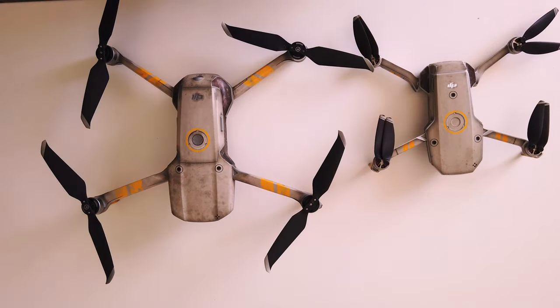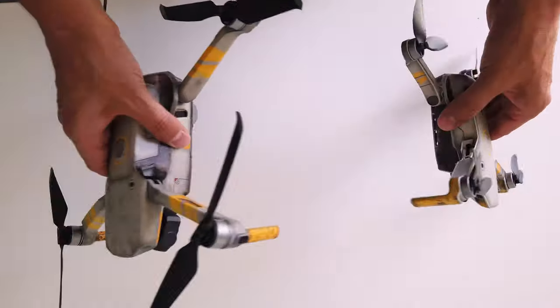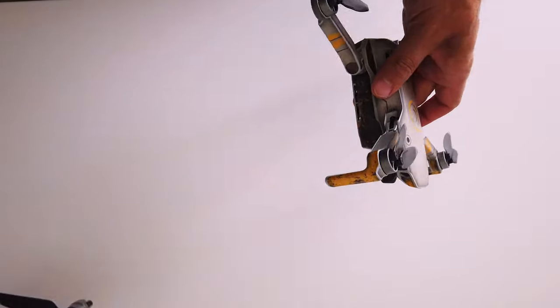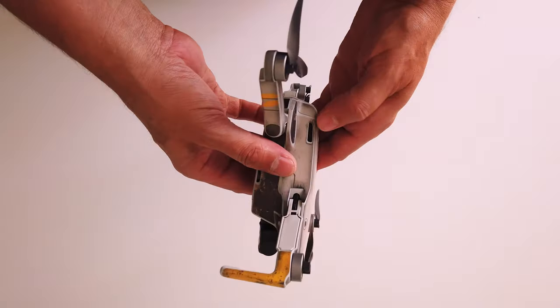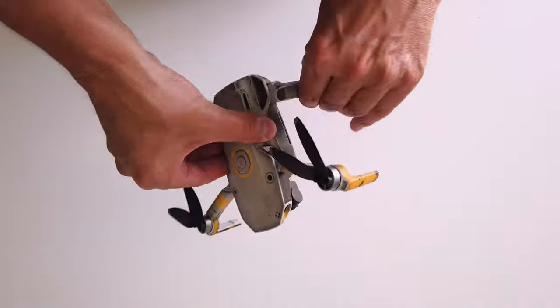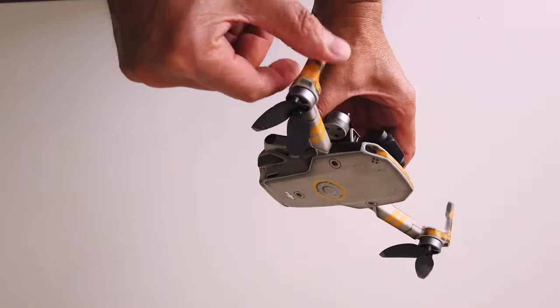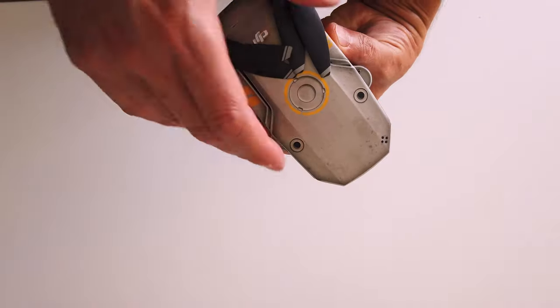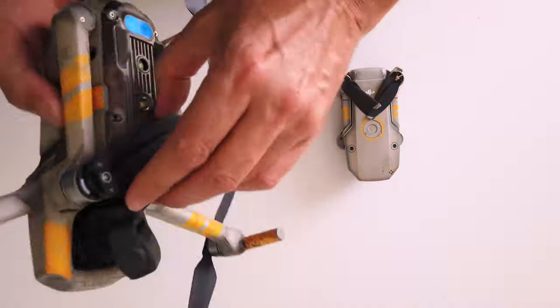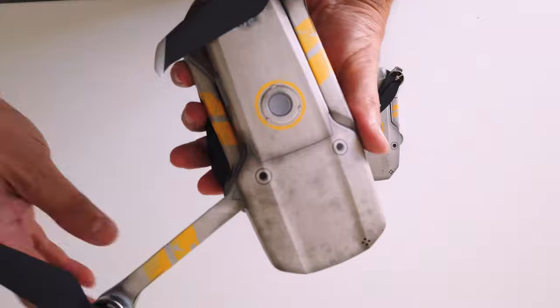And there we go, alongside my Mavic Air 2. So that went reasonably well — in total it took about half an hour to apply that skin. It went on really easy. With Decal Girl skins they've got a nice vinyl finish to them and it fits really nicely. So let's run a cinematic video of the drone in its new skin.